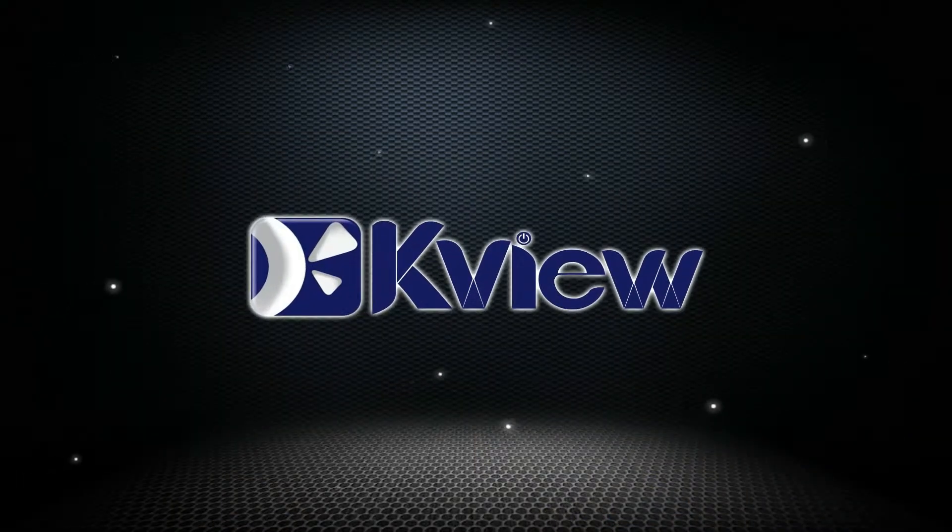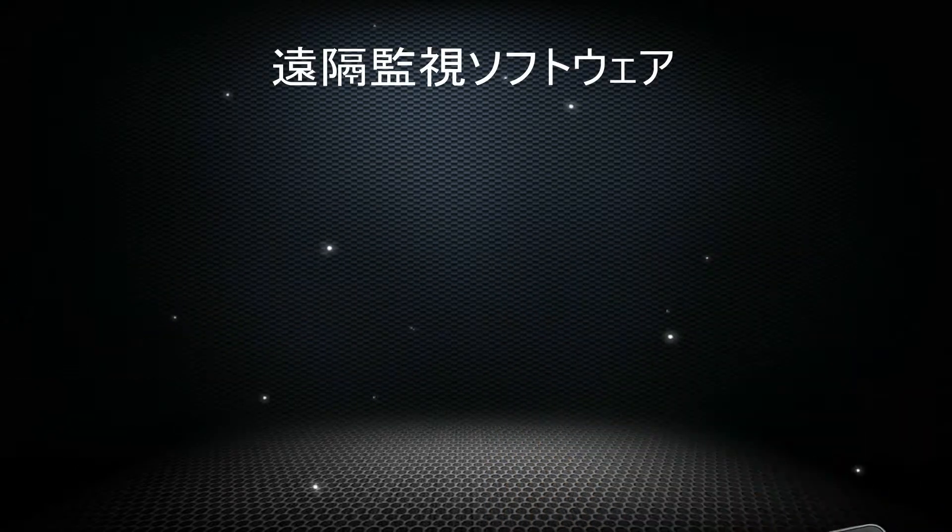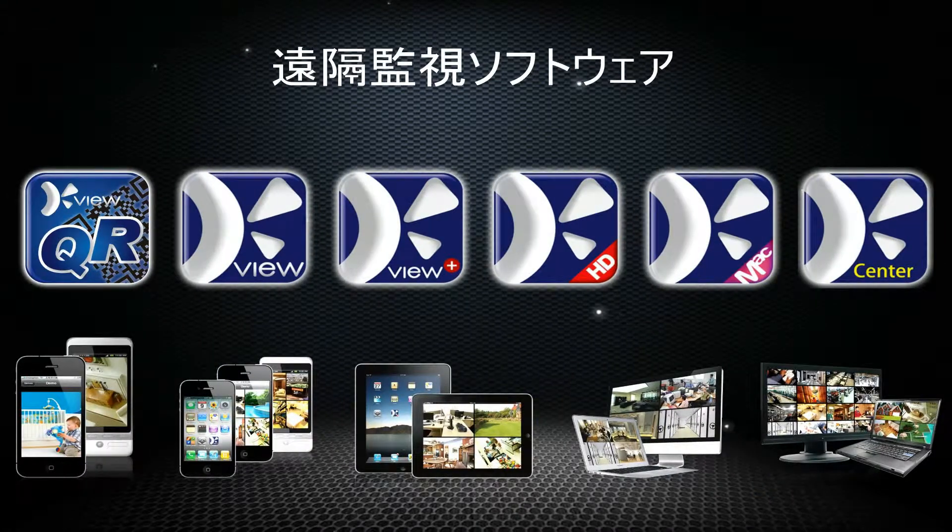Protect your home and business completely. KGuard provides free KView software for remote monitoring anywhere — for smartphones, tablets, Mac and PC.